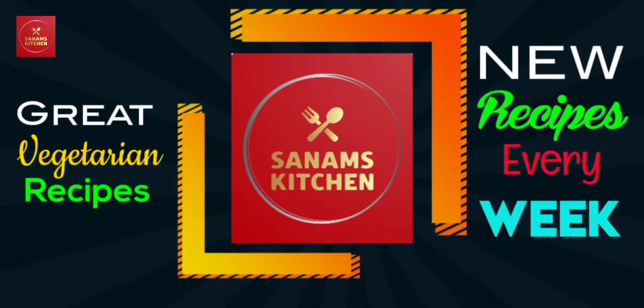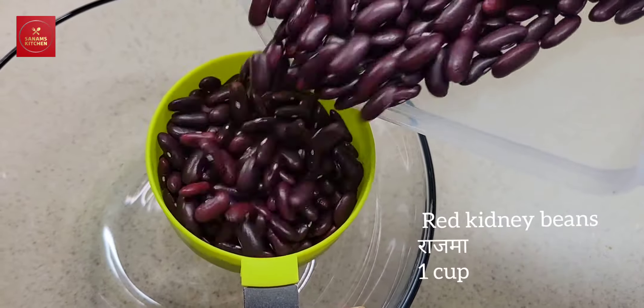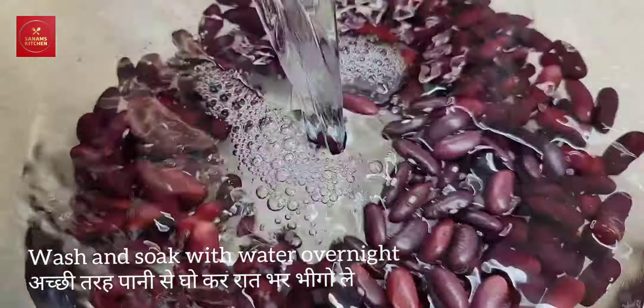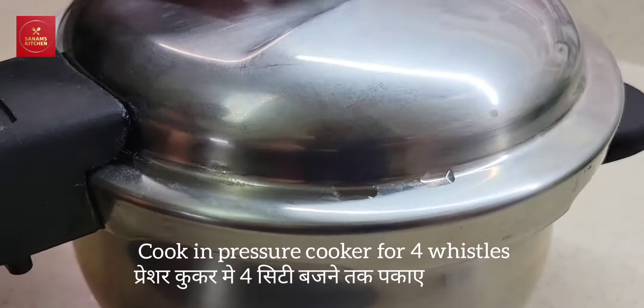Hello and welcome to Salim's Kitchen for great vegetarian recipes and new recipes every week. For this recipe I'm going to take one cup of rajma or red kidney beans, which I have washed and soaked overnight.